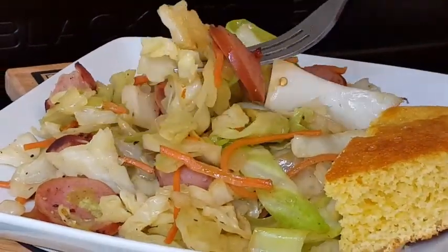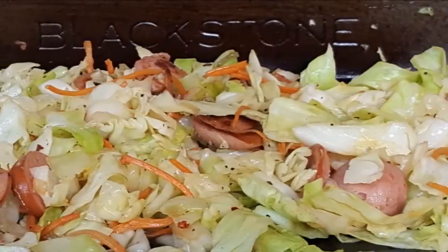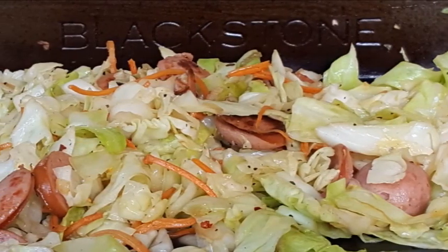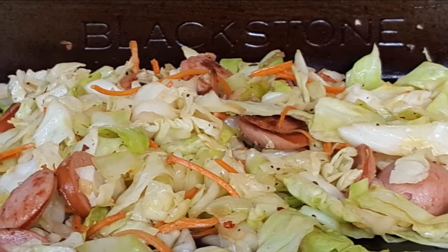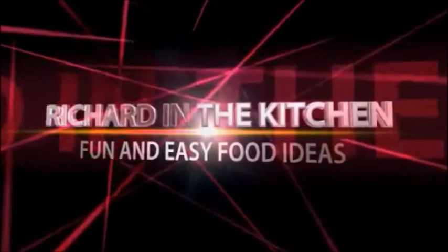Look at that guys — this is just another example of what you can do on your Blackstone griddle. Great southern dish, delicious, spicy, absolutely wonderful. I hope you guys give this a try. Thanks so much for watching, I appreciate it — don't forget to subscribe and check out my other videos. If you like this video, a thumbs up is appreciated. Until next time, bye bye y'all!